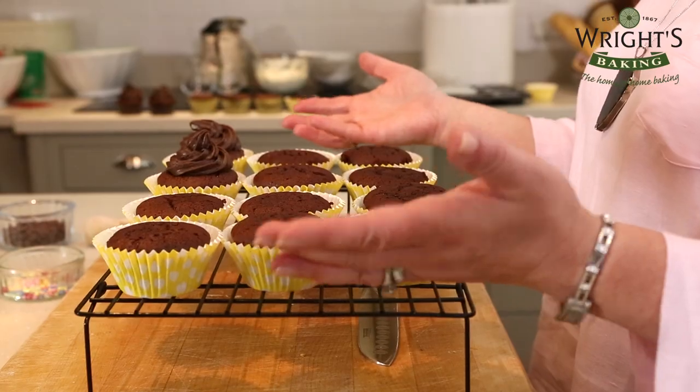And here are my perfect chocolate chip muffins. They've been out of the oven about half an hour so they're cool to touch and they smell gorgeous. There's nothing like the smell of freshly baked cake.